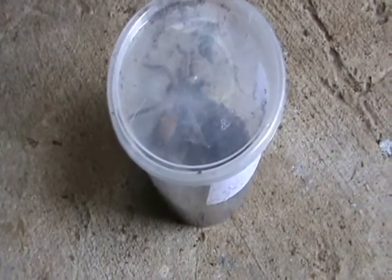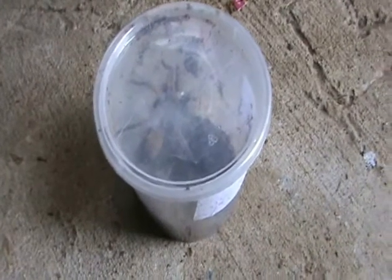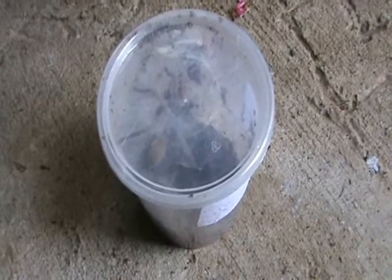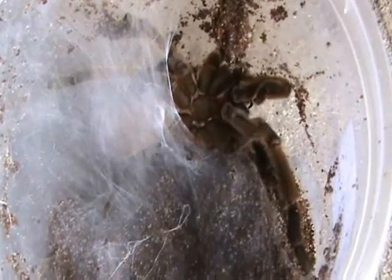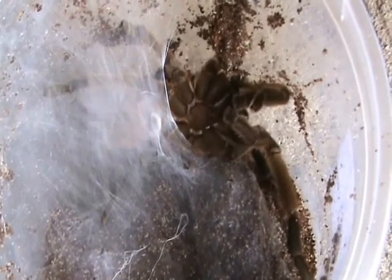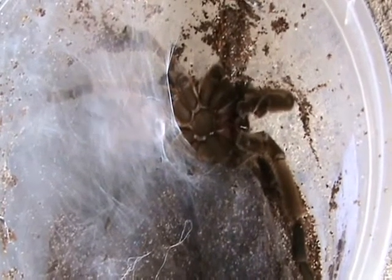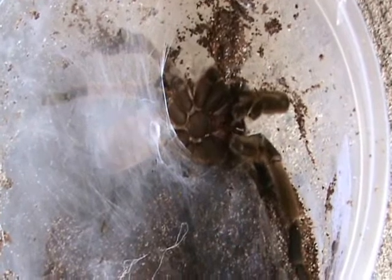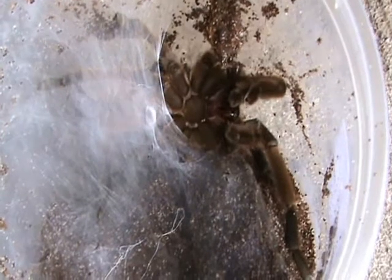What the Goliath male's doing here is he's actually building a little tent web — it's his sperm web. I'll very carefully remove the lid and see if we can get some footage of it. You can actually see that little white patch forming about where his epigastric furrow would be. That's the epiandrous fusillae laying down the special web, the sperm web.